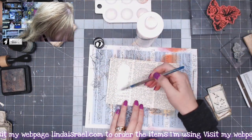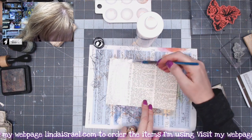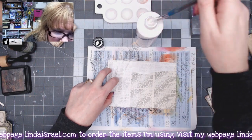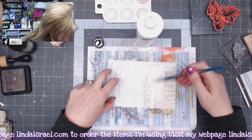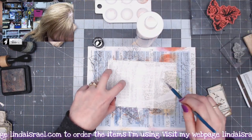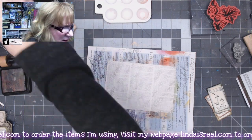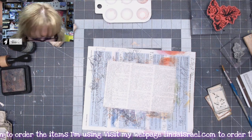I'm just dipping it directly in and painting the whole thing. The idea is I just want to obscure the text just a little bit so we can write on this, because it is going to be a tag for inside a journal. This is perfect if you don't have access to clean paper without printing. I'll use my heat tool to dry it if I'm in a hurry, otherwise I'll just let it sit for a few minutes.